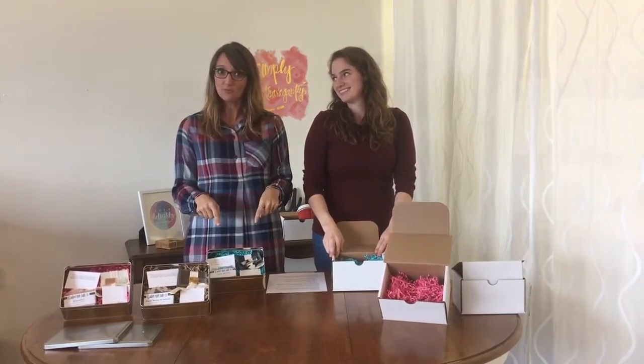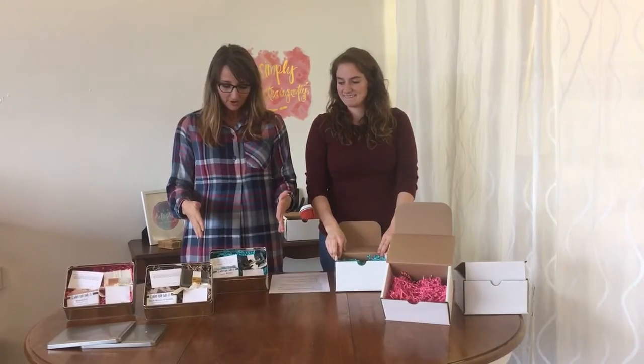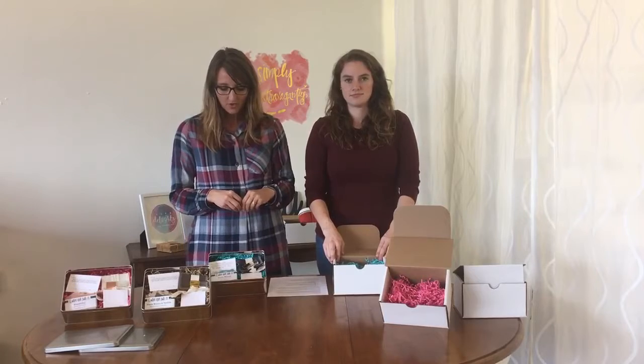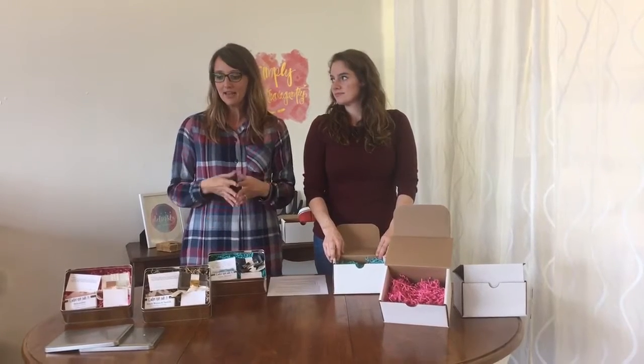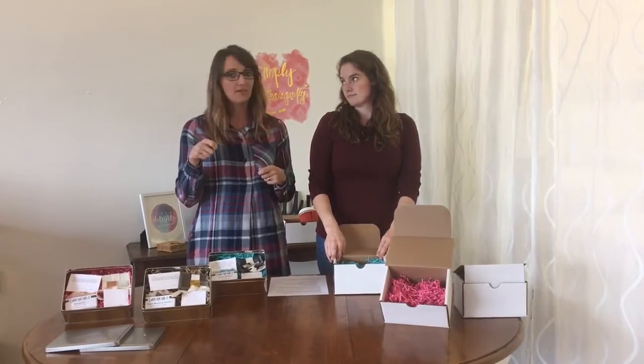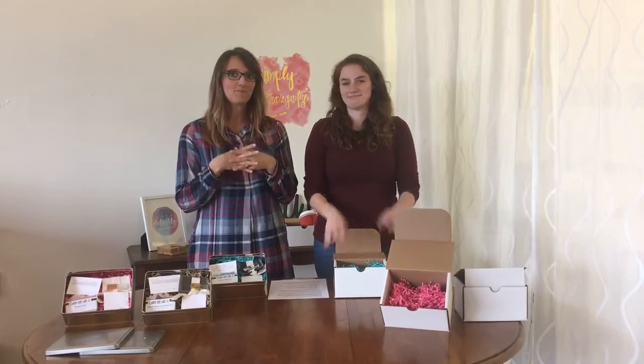Well, we're hoping that this helps. The bundles are all-inclusive, hand-picked elements that we know work for you to get started. And it's as easy as one, two, three. They come already pre-assembled in a box, ready for you to load your images on the USB, sign the print release, package it up, send it off, and deliver it to your clients.